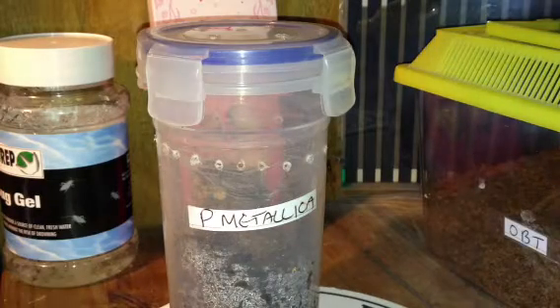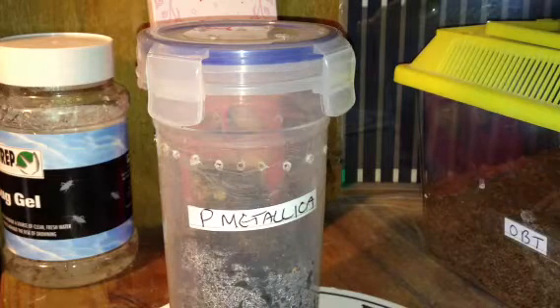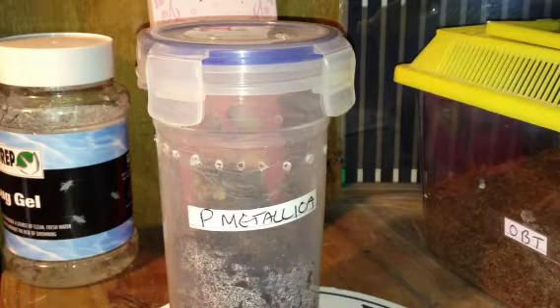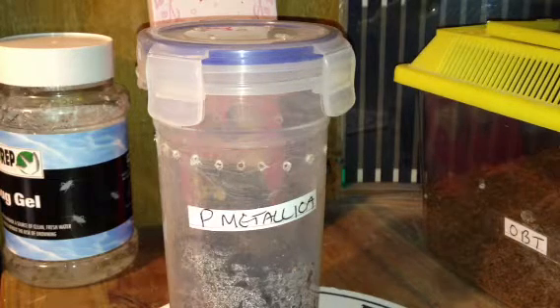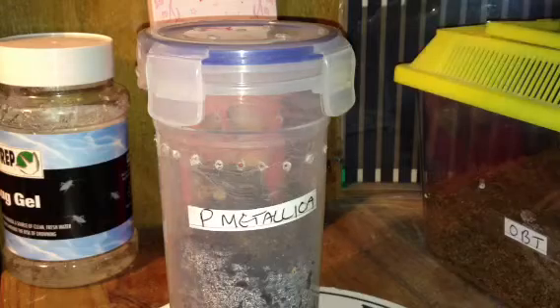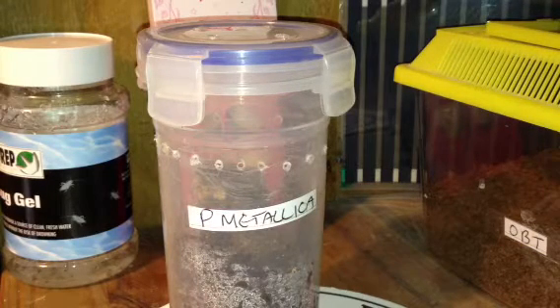Hi everyone, Ahikin here again. It's been about 24 hours, or probably two days, since my P. Metallica molted. It molted when I wasn't here, so I'm not too sure if it was yesterday or the day before. I just thought I'd give you a little update on the P. Metallica that molted.